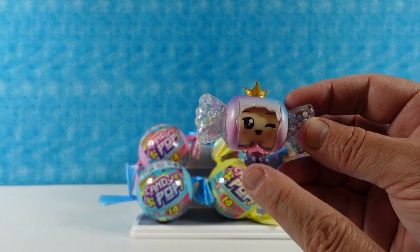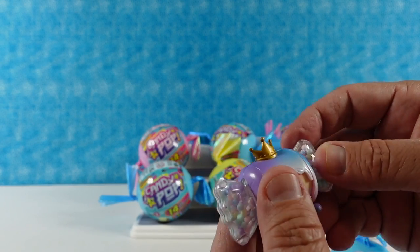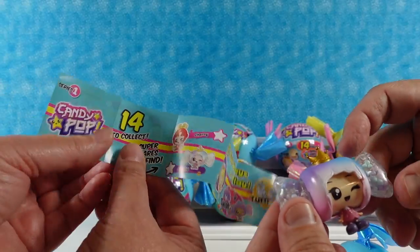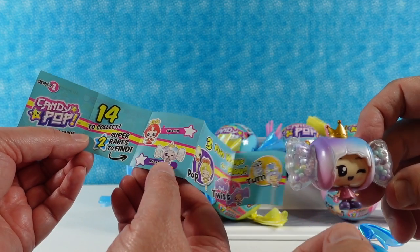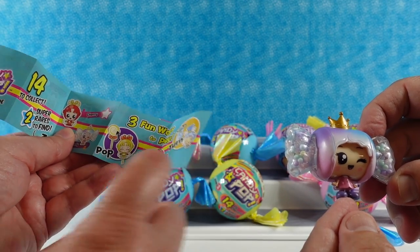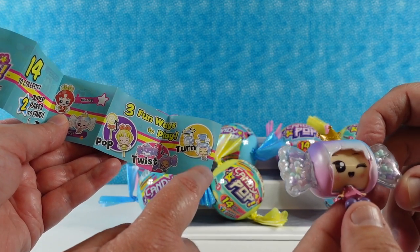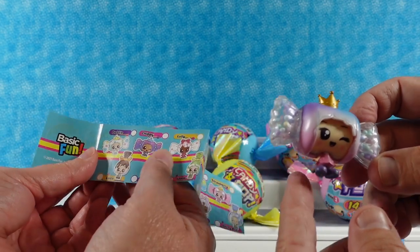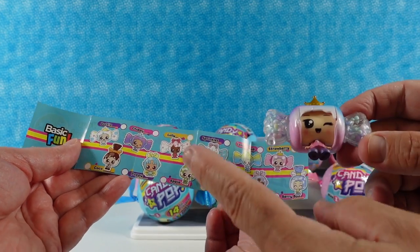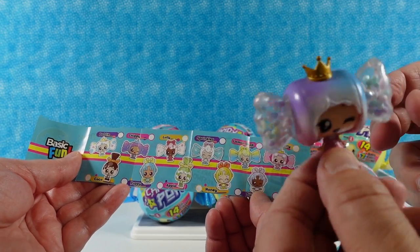We have a little girl wearing a little dress - I like the purple shoes and little princess crown. The checklist inside shows 14 to collect with two super rares which are Cherry and Frosty. Three fun ways to play: pop, twist, or turn. You have one of the twisty ones, one that pops up, and one where you turn the head or the candy thing on top. I think you have Chippy - yes, because it's winking!